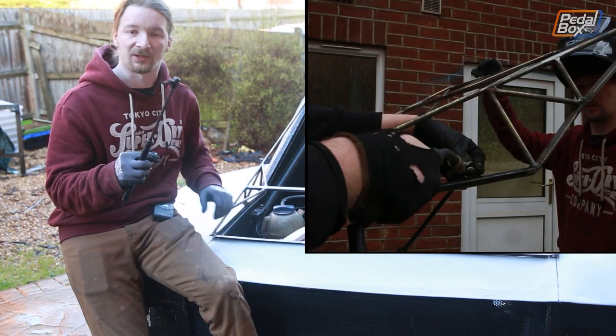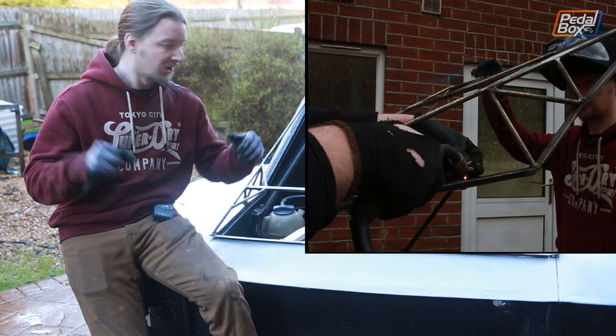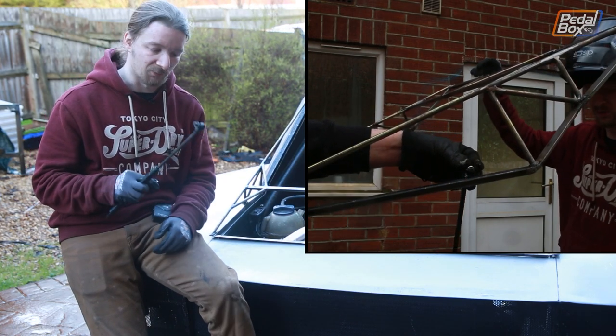I suspect this gas strut is off an A3's boot — it's probably way stronger than we need it to be, so we've got to give it quite a lot of lever to work against, but I'm pretty sure we can figure it out.